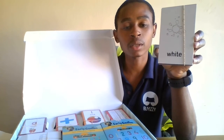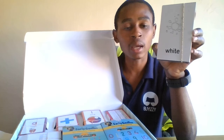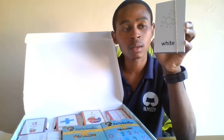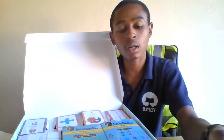This one actually specifies or teaches the child about color. As you can see on my card it's white, and the name 'white' is written on it. So the child will know that this is a white color card — it teaches the child about colors.